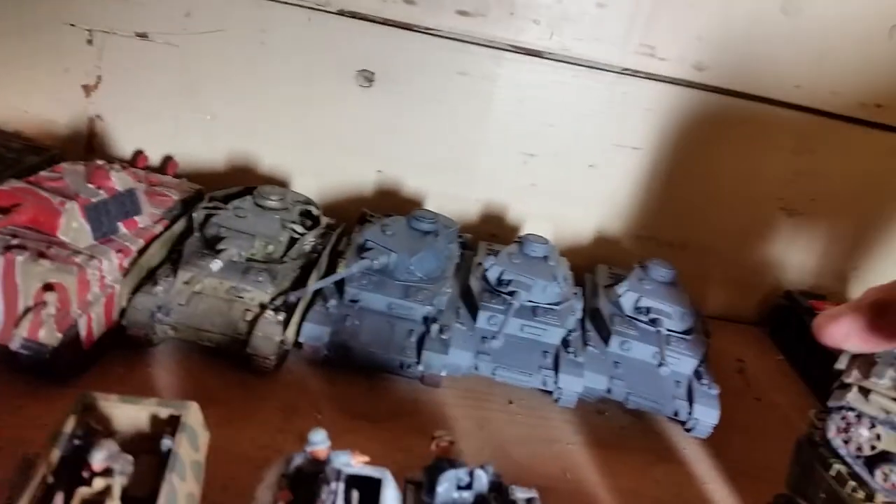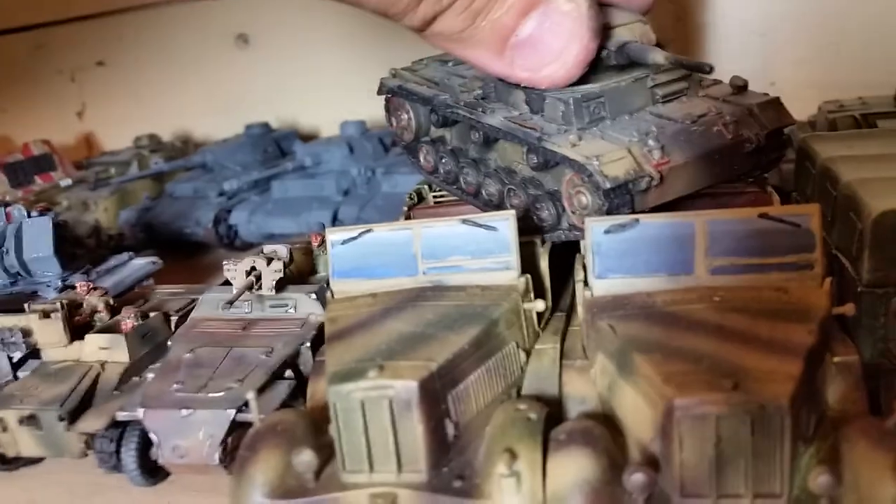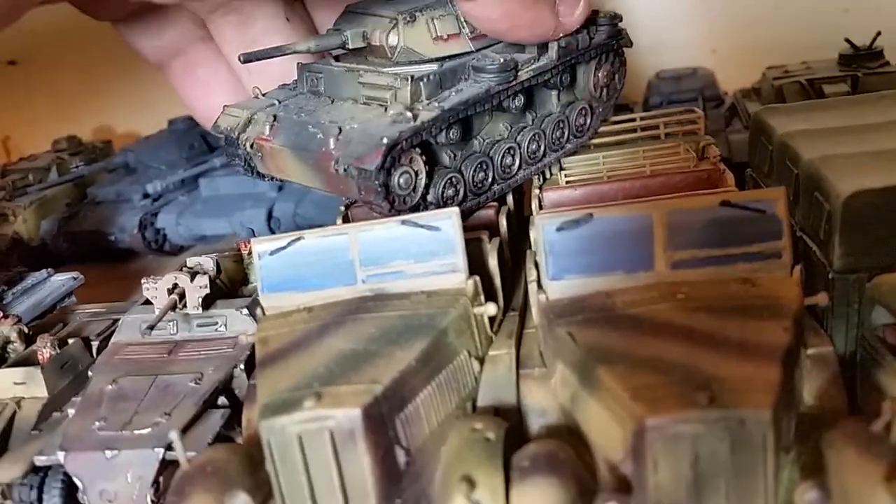Back behind that I have a Panzer III. That one is from — I believe that's a Blitzkrieg Miniatures model. Kind of one of my favorite tanks to run — mini-gun, basically a Sherman without the HE. But yeah, it's one of my favorite tanks.